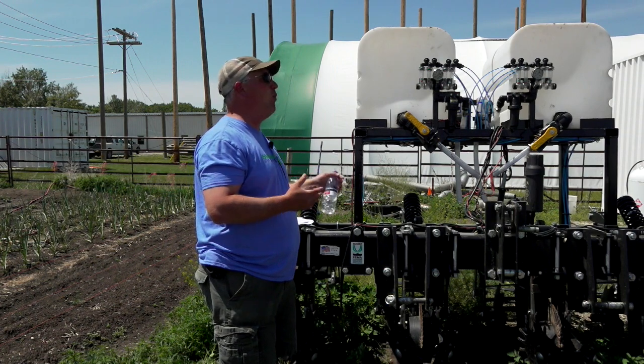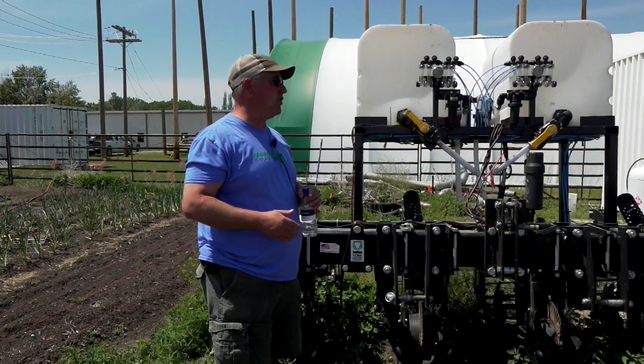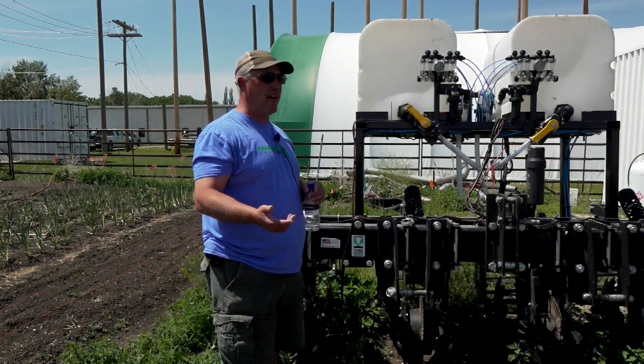The current design gives us way better germination out of a strip-till machine than trying to zero till with a planter, so there's that to consider.